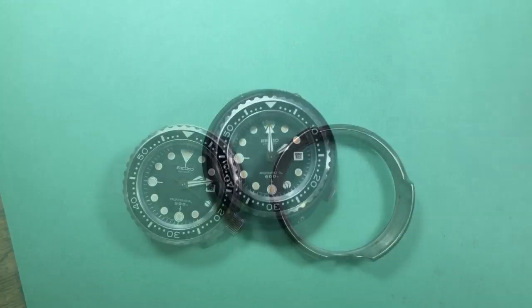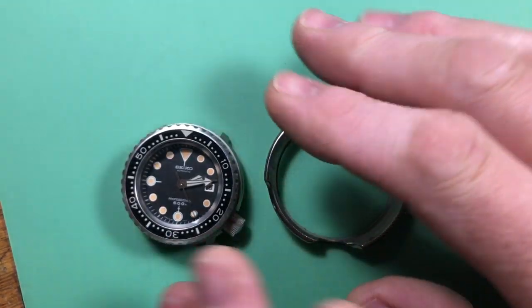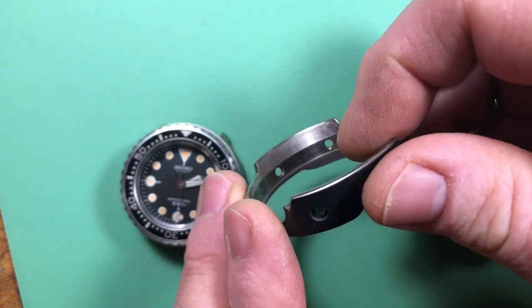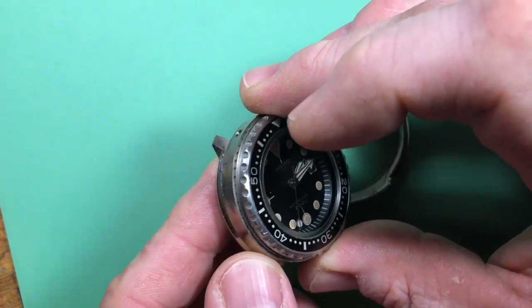It's amazing to me. I just pulled off the shroud and this watch has never been apart. There's no dust inside the shroud. Normally I open these up, even if they look like they haven't been worn, there's gonna be all kinds of dust and crap in here.